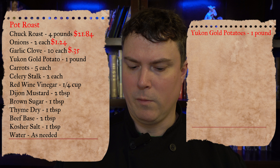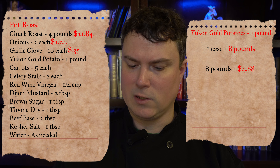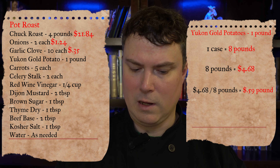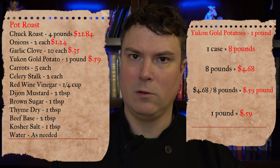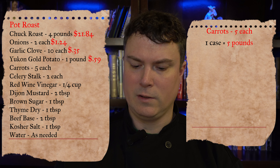Next on the recipe is one pound of Yukon Gold potatoes. We're buying by an eight-pound case for $4.68. $4.68 divided by 8 equals $0.59 per pound. We only need one pound for the recipe, so that's $0.59 for the Yukon Gold potatoes.